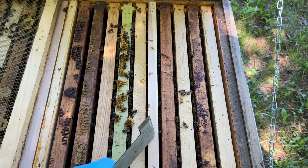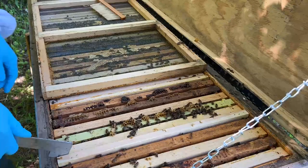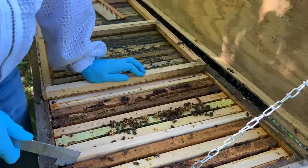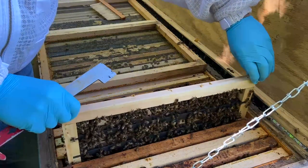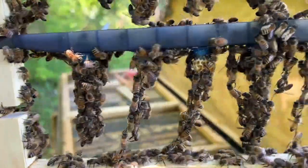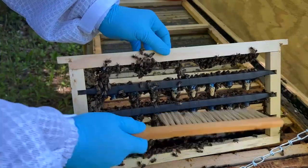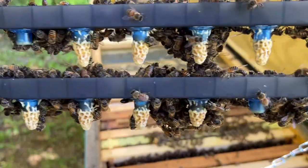So this frame right here is the frame we grafted into. I'm not really going to mess with the bees — I just want to get this out and pull those queen cells. It looks like we had some good take. I'm going to give them a little brush, and I'm sure that will upset them. That worked out pretty good.